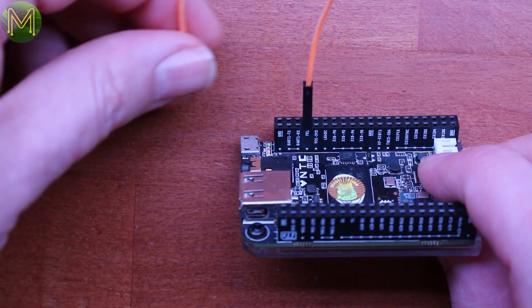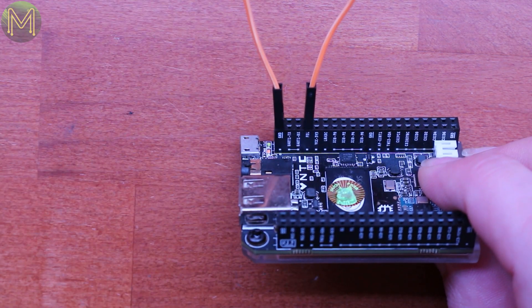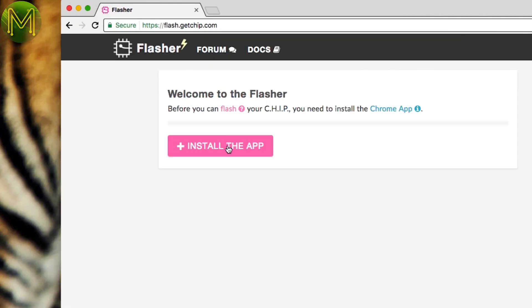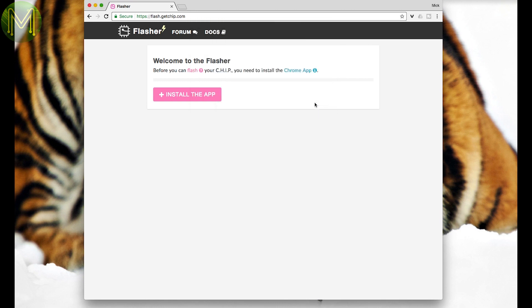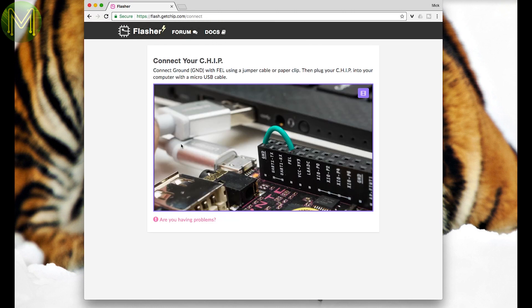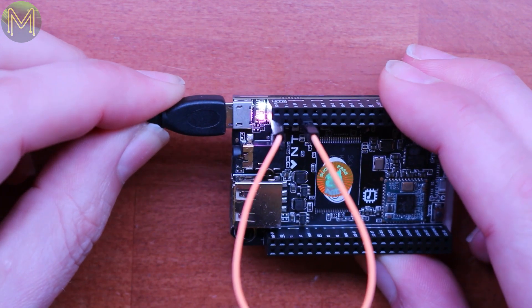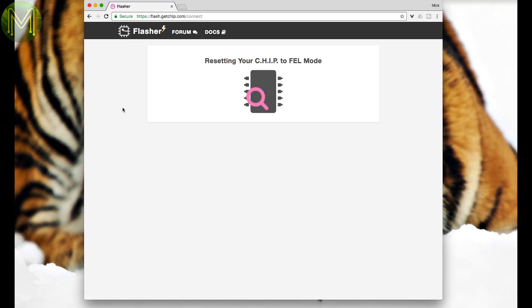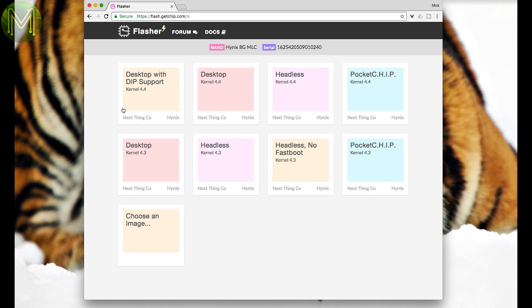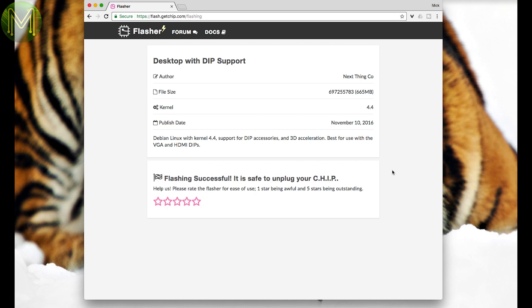I wanted to try out the new 4.4 kernel image. Connect up the FEL pin to ground, and fire up Google Chrome and go to this address. If you haven't already installed the add-on, then do it now. It's all pretty much the same as last time, just that the interface has changed slightly. Then connect up the chip to your Mac, PC, Linux box, or whatever you have, and it'll start to talk to it. Eventually you'll drop into a list of available Linux images. Since I'm using the HDMI dip, the first image makes sense. Once finished, it'll tell you that you can unplug.